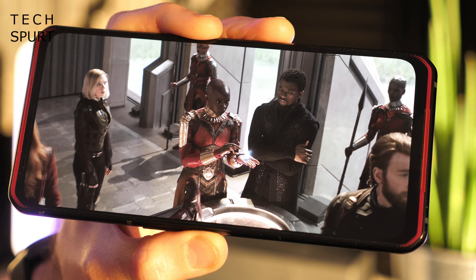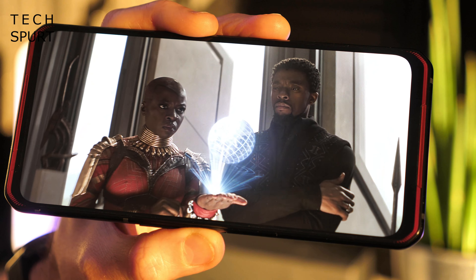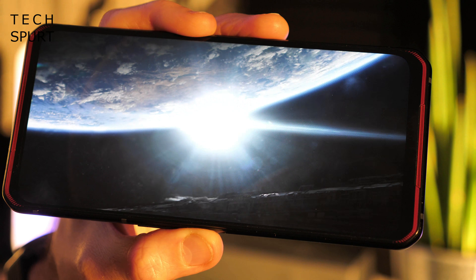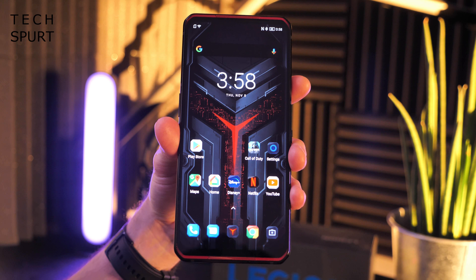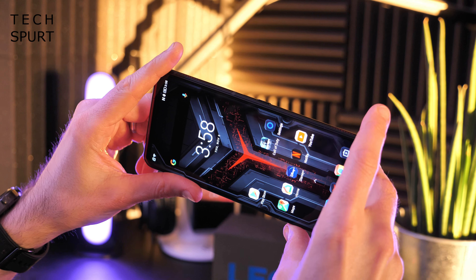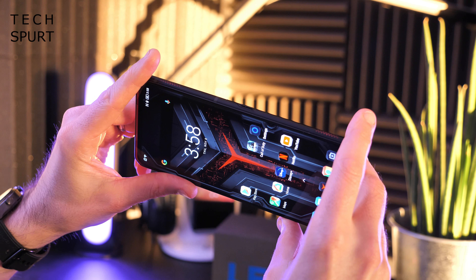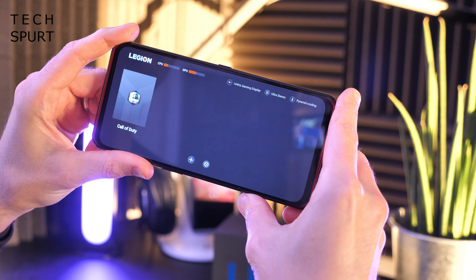The Legion Duel also boasts dual front-facing stereo speakers, and boy do they pack a punch. Bump that volume all the way up to the maximum level and your facial region will be blasted with crisp, clear stereo audio. Now the Legion Duel has its very own gaming mode known as the Legion Realm, and to enter this you'll want to press the dual ultrasonic shoulder buttons — which aren't actually buttons, they're just sort of force-feedback haptic efforts up top.